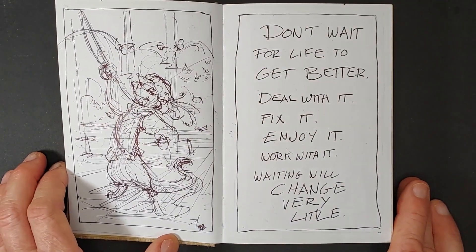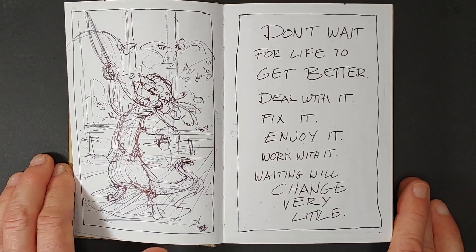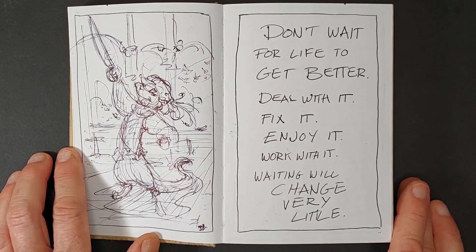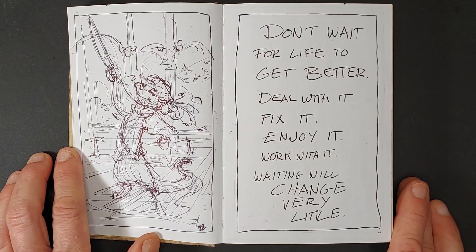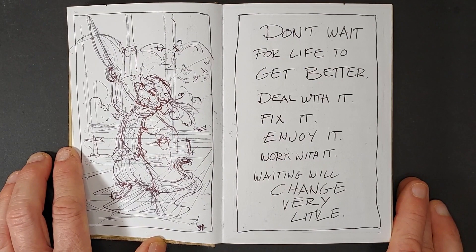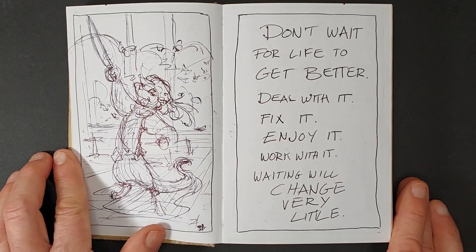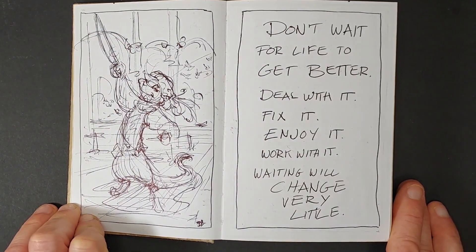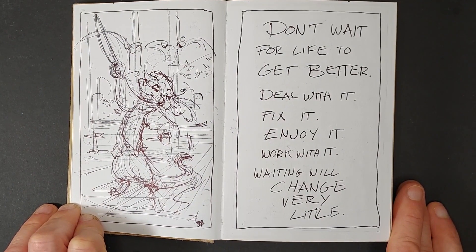Turning the page, I have a really messy drawing of an otter in a Renaissance-type outfit with a sword. I was probably thinking of an Alan Dean Foster book called Spellsinger, which had an anthropomorphic otter as one of its main characters. I was trying to play with a little bit of background in there too. The writing side says: "Don't wait for life to get better — deal with it, fix it, enjoy it, work with it. Waiting will change very little." These are kind of messages to myself. I'll go back and read through the book and give myself advice.